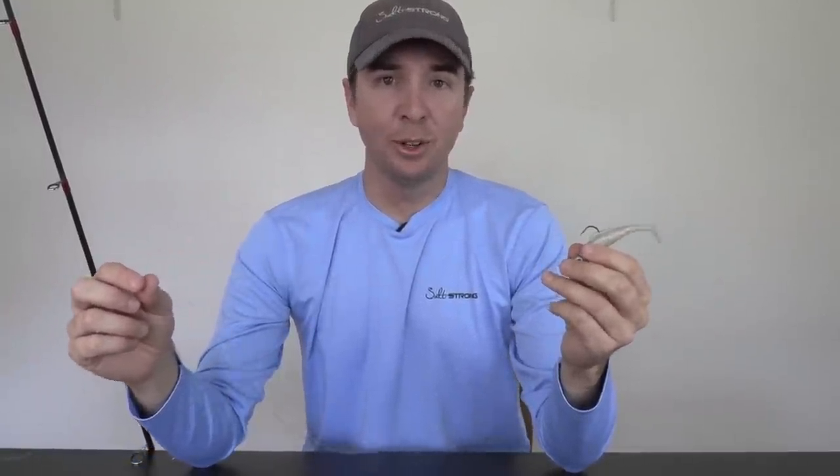A leader is basically the length of line that is in between your lure — or a hook — and the actual main line. In this case, we have a leader line. This is about maybe a foot and a half of line. This is monoline that is in between our braid and our lure. Leaders can be as short as six inches or even less, or it could be six feet or longer than that.